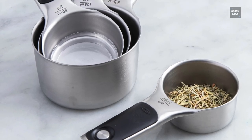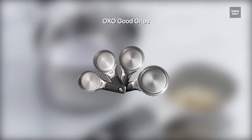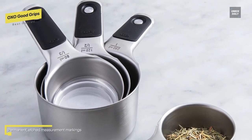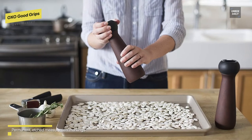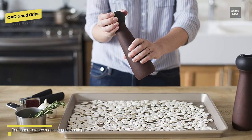Best overall: OXO Good Grips. The stainless steel measuring cup and spoon set is an elegant yet functional measuring solution. The unique magnetic feature allows you to easily remove one spoon or cup at a time, while also keeping the spoons and cups neatly stacked together for storage. The sturdy stainless steel measuring utensils are designed to make leveling ingredients easy for greater accuracy.